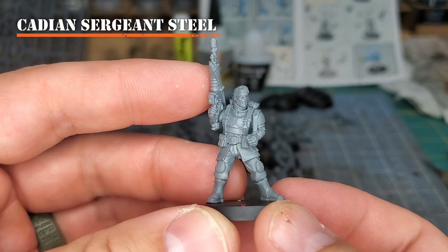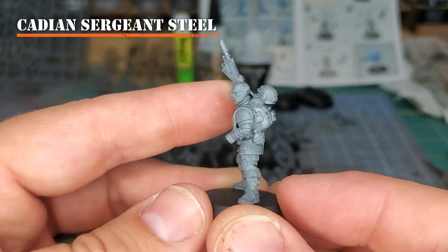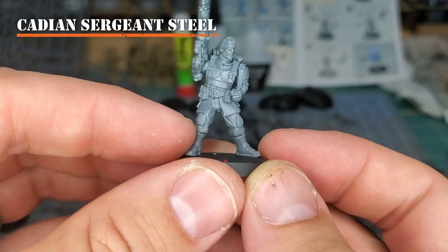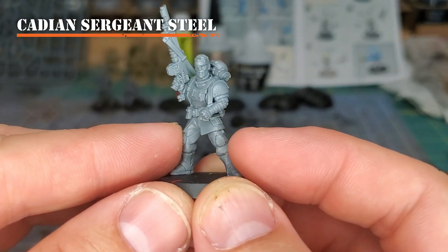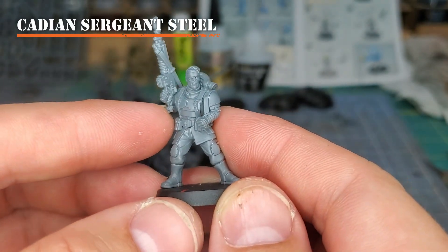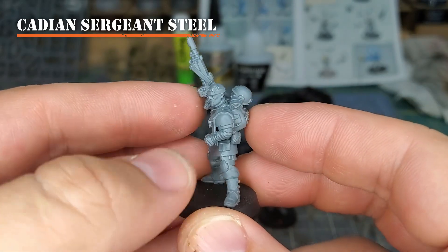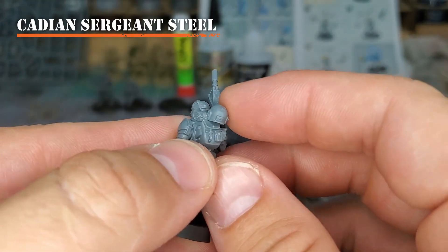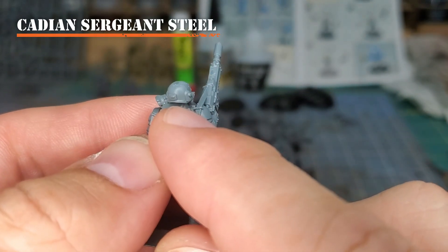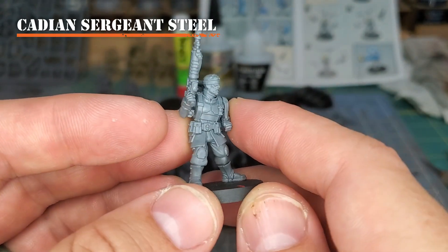This next one is not super customized, but I just want to show what happens when you use all the kits and the different poses you can make. This is a wounded Cadian — we've got the wounded arm and wounded head. They're in this leaning back pose, putting more weight on one leg and pushing off with the other. By holding up their las rifle the way they're doing it, it's kind of a pose of strength and defiance — and I really like that. These are all Cadian Command Squad upgrades, including the top of the backpack, and a lot of these bedrolls and bits that go on top are interchangeable. You can green stuff them a little bit to create a cool wounded yet defiant Cadian soldier.